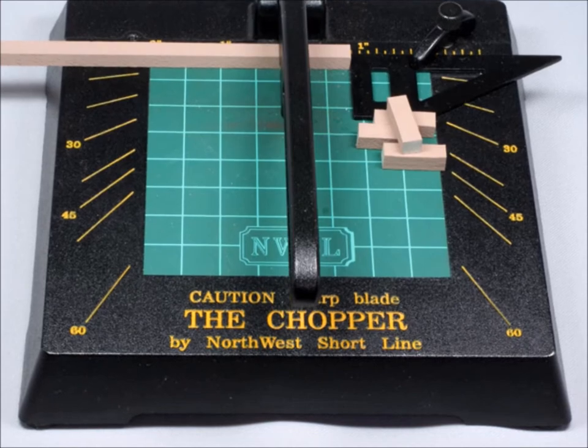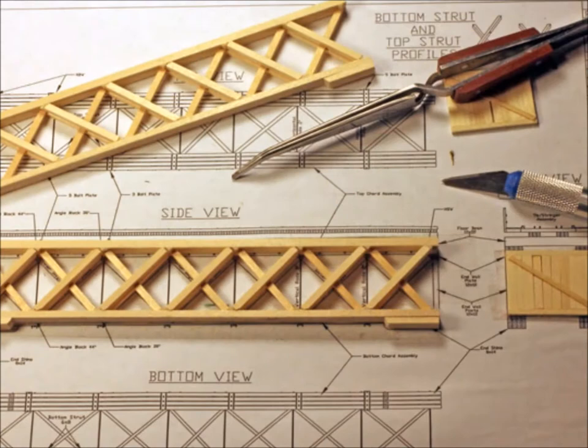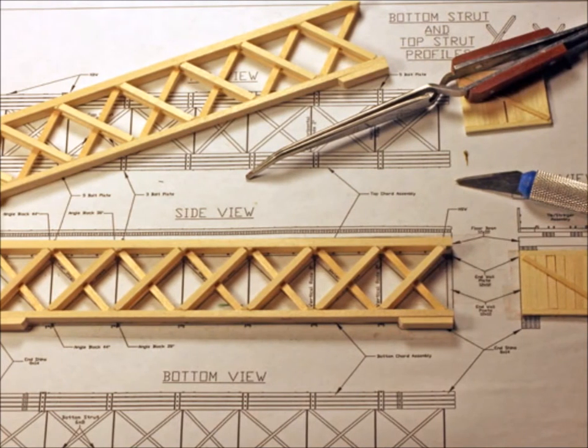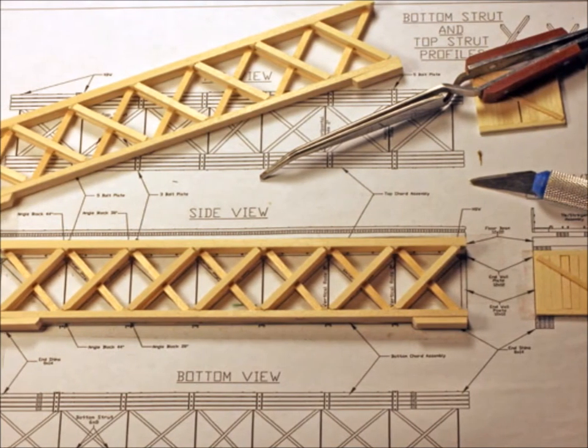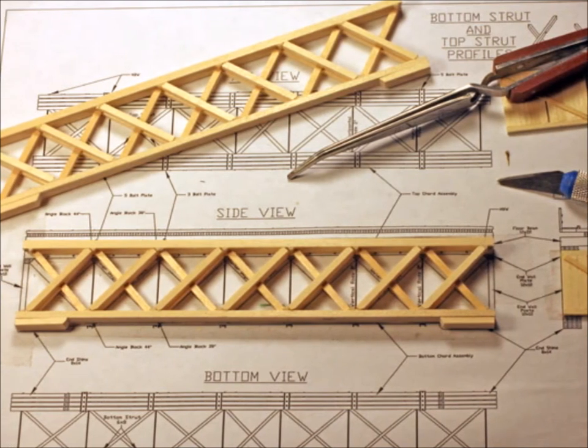The one thing about the Chopper is you've got to make sure to keep the blade sharp — put in a new blade on a regular basis. You build these parts right on top of the blueprints. I use double-sided sticky tape, and you just put one layer on top of another on top of another.